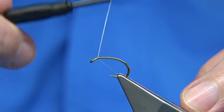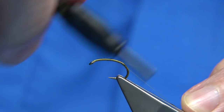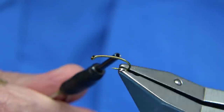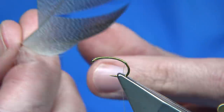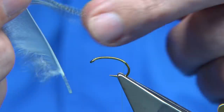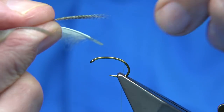Now I've waxed the thread and I'm just going to put down a layer of thread along the shank, coming all the way along until I'm well down the bend, then remove the waste. Now what I'm using is the fibre on the bronze mallard feather. I like these fibres because they've got a lovely taper. Normally you would throw these away but I like to use them — I originally used them in a shrimp pattern many years ago, so when I'm tying a shrimp-like pattern I like to use them.